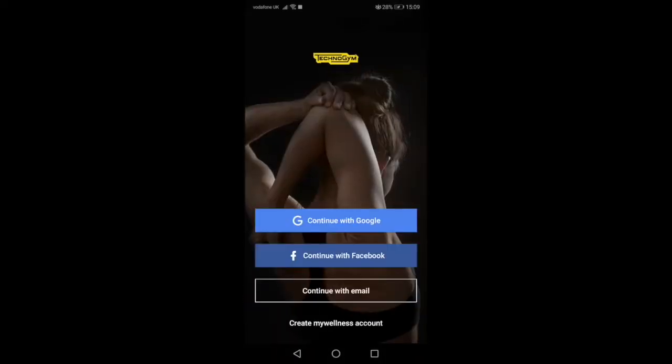When you open the app for the first time, it will ask you to sign in or register. You can sign in via Facebook or Google account, but I'm going to show you how to register with an email.